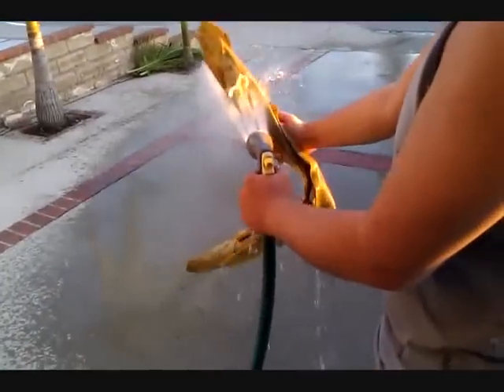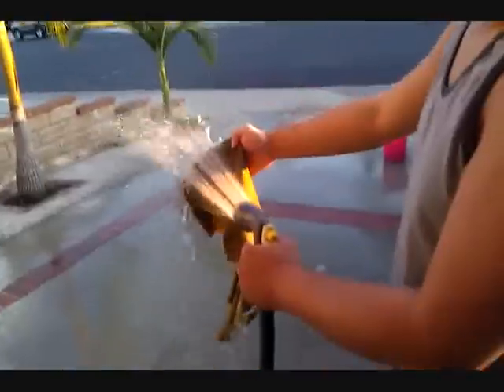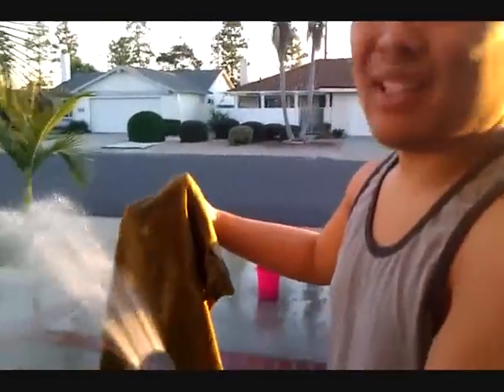Why are you wetting your towel? Because it's dry. It's a solid chamois — feels like goat skin. Better than cloth; it doesn't leave that wet residue behind.